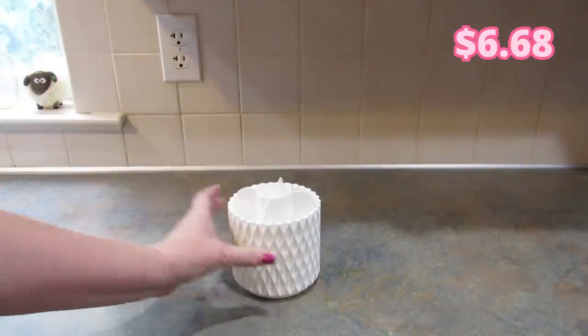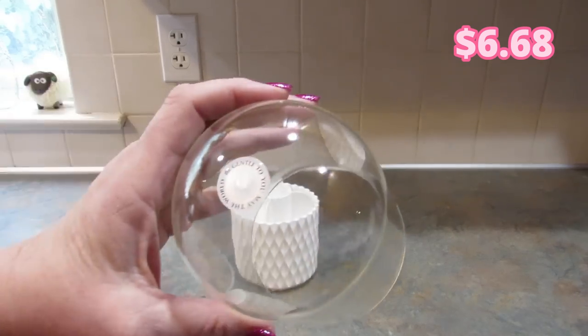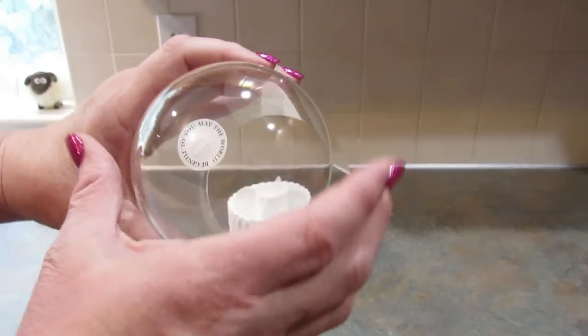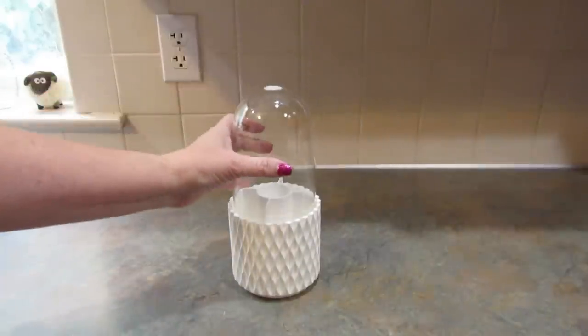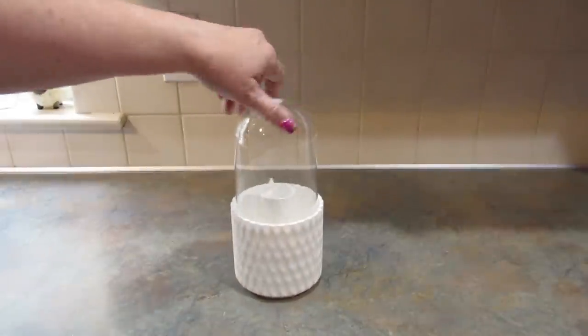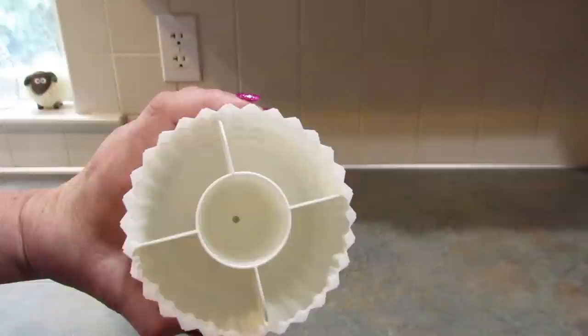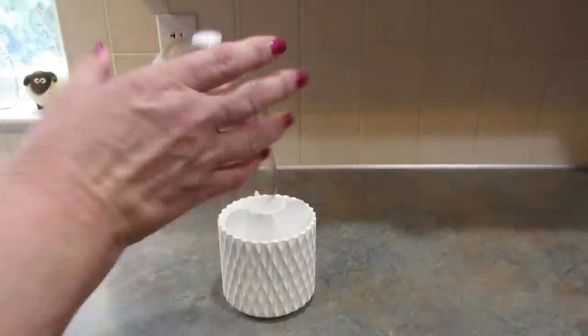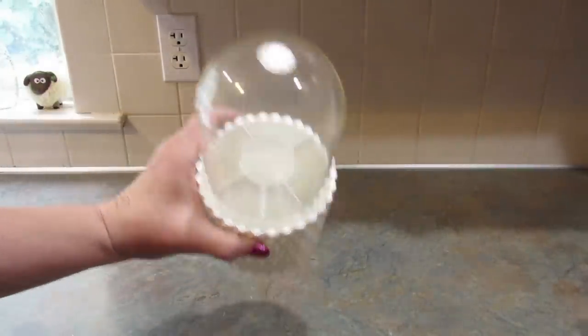The next item I got is a makeup brush caddy or a pen caddy. I'm using it for pens. The top of it says, 'May the world be gentle to you.' The top goes on it like this — it's on a lazy Susan. It has lots of compartments for your pens, pencils, and makeup brushes. I just thought it was really cute and it's a good way to keep your pens organized on your desk.